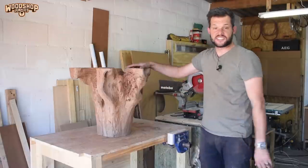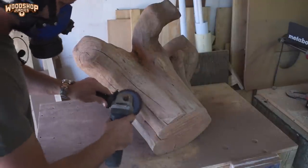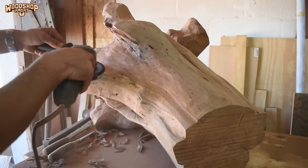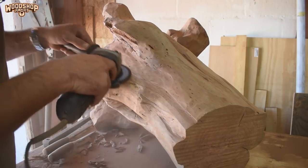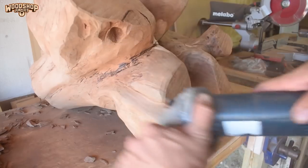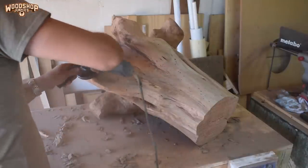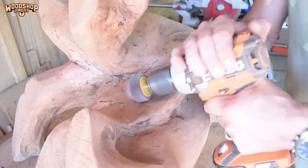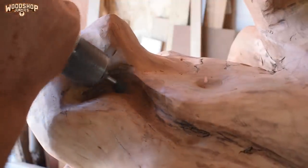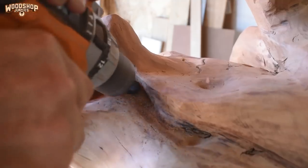With the ends milled nice and flat I can move over to the final sanding and shaping stage. Where the stump lacked a bit of character or contour I added some with the small grinder, chisels, and various other tools.